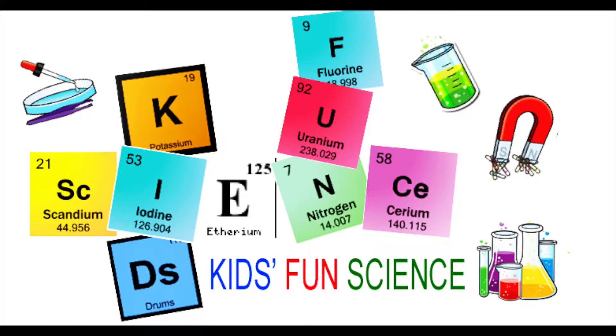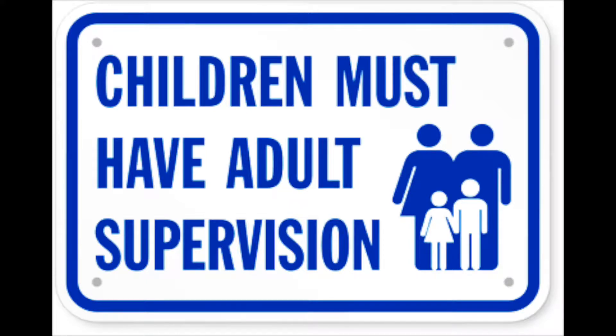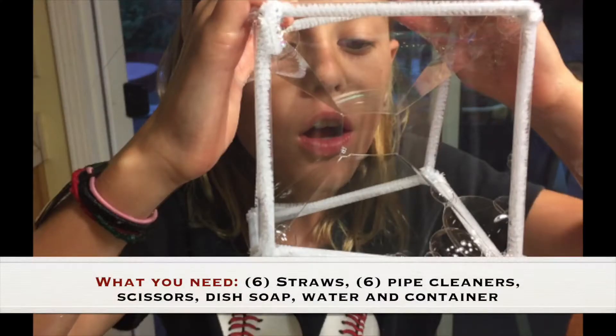Welcome back to Kids Fun Science. My name's Ken. Today's experiment is square bubbles. As always, adult supervision is required. What you need for this experiment is six straws, six pipe cleaners, scissors, dish soap, water, and a large container.